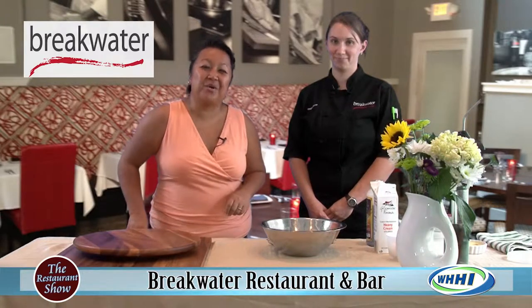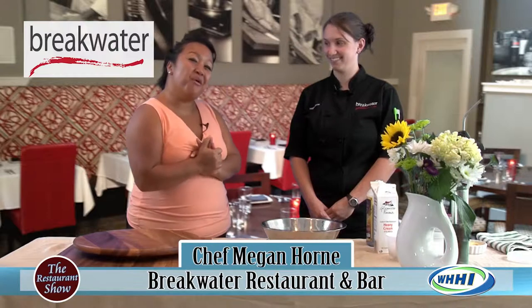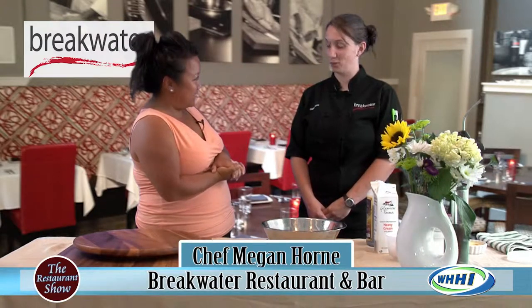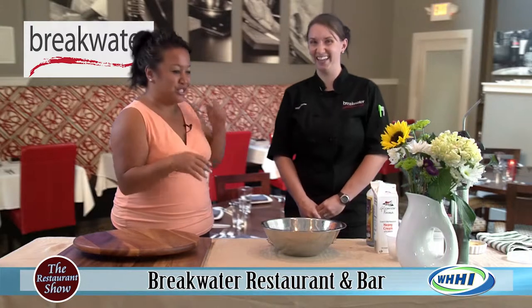Hi everyone, welcome to The Restaurant Show. I have the wonderful and fantastic Chef Megan Horne from Breakwater, and we have a lot of fun things to talk about today — dessert and wine. You can't go wrong. Not much better than that. You're staying for the whole time, you're not even going to turn the channel.